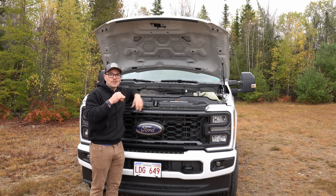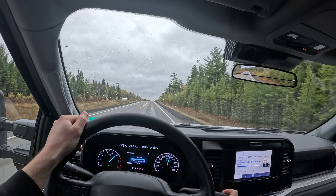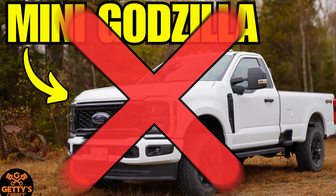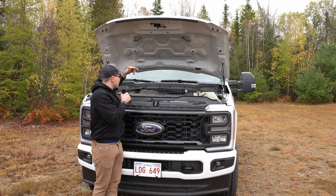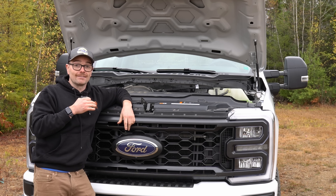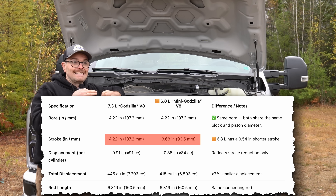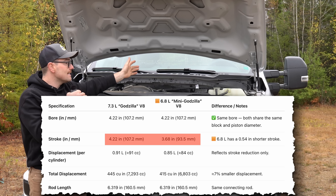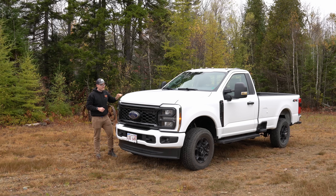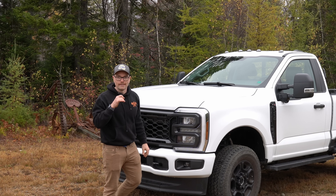If you want to know more about this engine, I did a full review talking about some specs as well as the things I really liked about this engine last week — I'll link that video up here and down in the description. For those of you who don't want to watch that video, basically this 6.8 shares the exact same architecture as the 7.3 liter Godzilla, except this engine just has a shorter stroke, so 95% of this engine is exactly what you get with the 7.3 liter Godzilla. Let's get this thing into the shop.